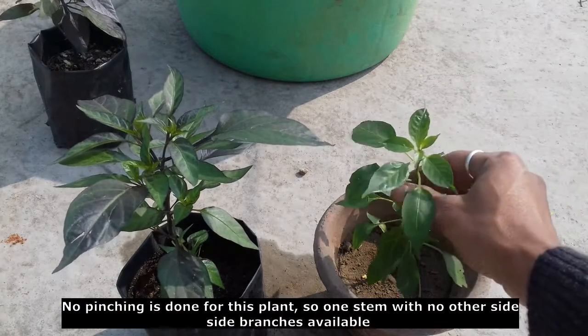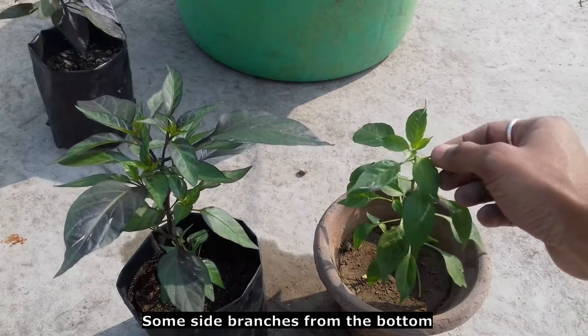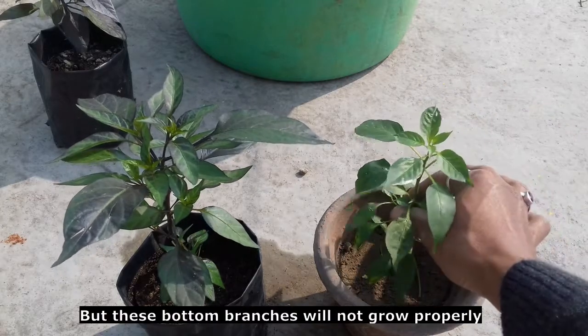So there is one side of the tree, and if there is some arrangement of trees, we need to check the placement properly.